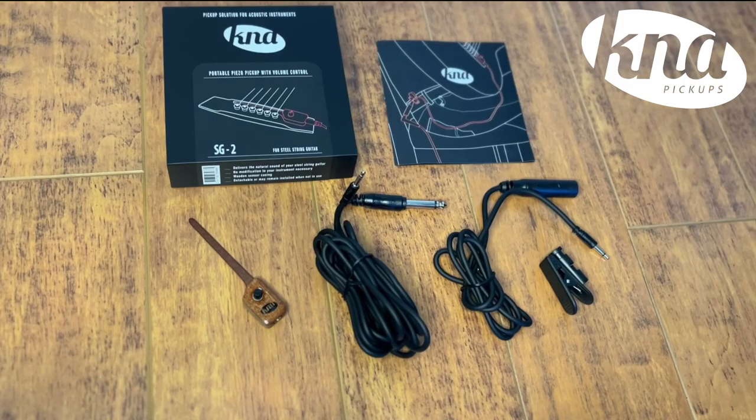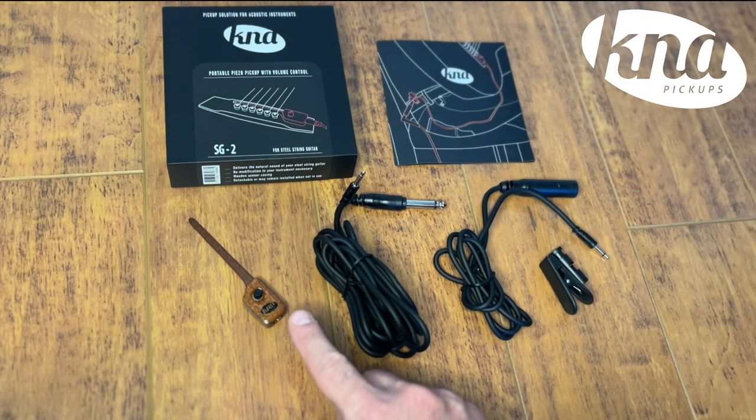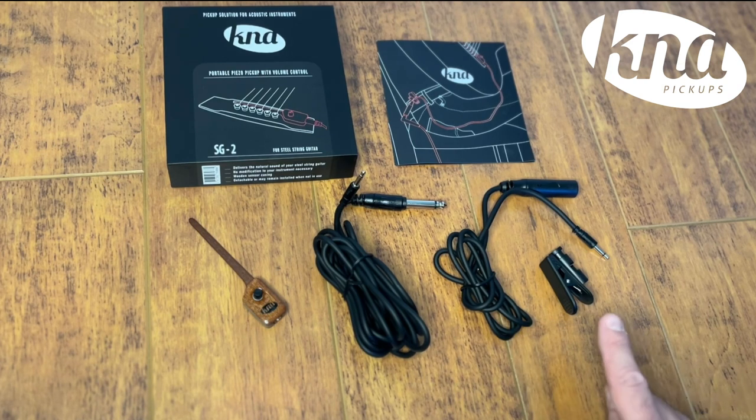Inside the box of the SG-II you will find an instruction manual, the SG-II pickup, a nine-foot eighth-inch to quarter-inch cable, a three-foot eighth-inch to female quarter-inch cable, and a safety clip to connect with your instrument cable.